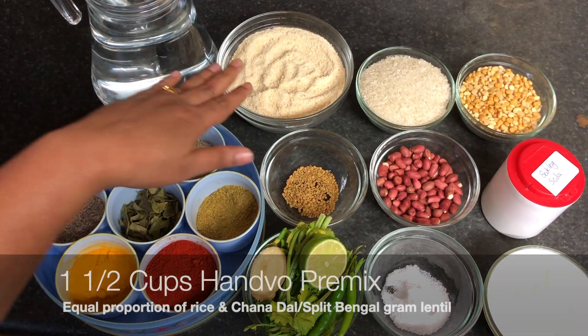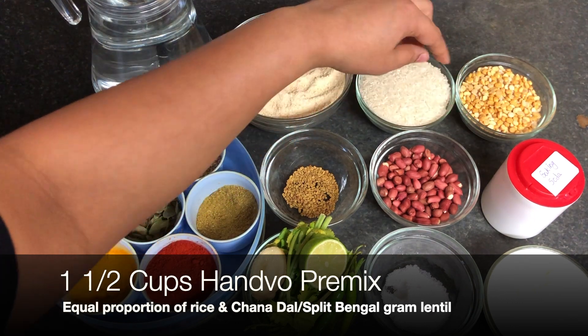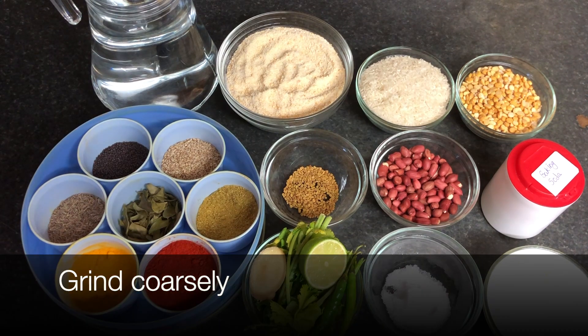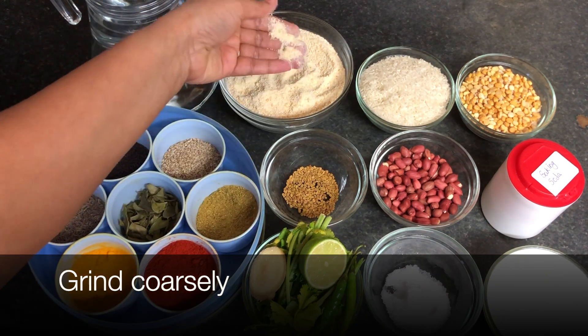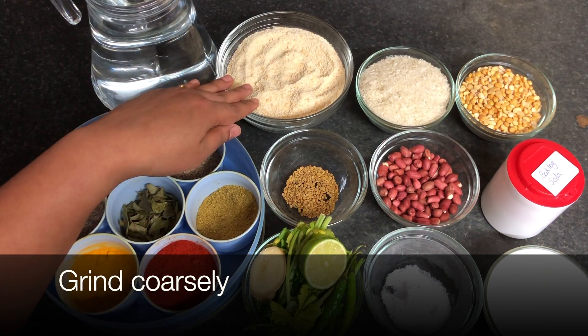For hanwa we require hanwa pre-mix. I made this with rice and chana dal. You have to wash that thoroughly, drain all the water, and dry it for two to three days. Then you have to grind it coarsely like this. You can store this pre-mix for two to three months.